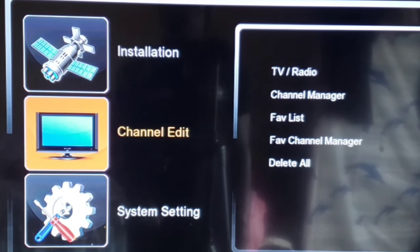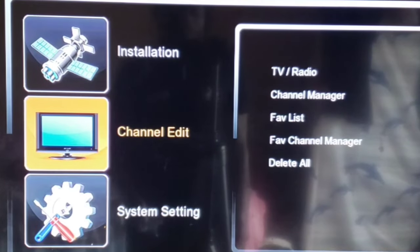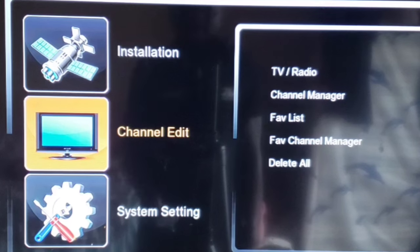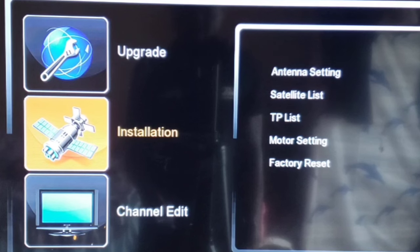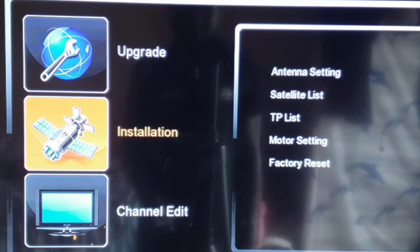Let's say you come back home one day and your decoder says there are no channels or no program exists. First of all, press your Menu button. When you get your menu, you see options like Installation, Channel Edit, and System Setting. Go to Installation — let the cursor highlight it, and you'll see it changes to yellow.